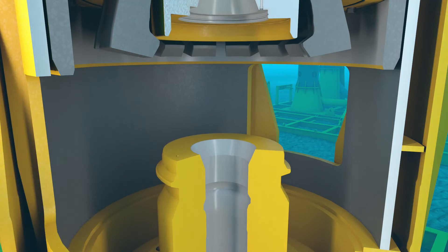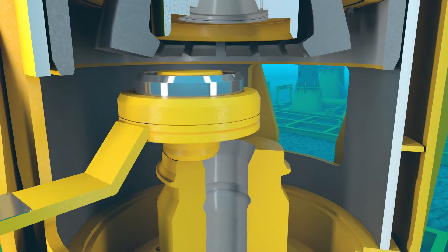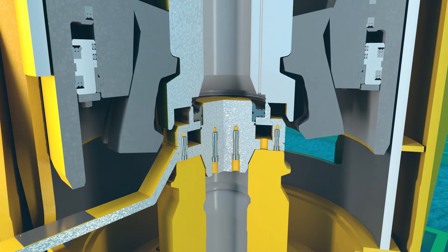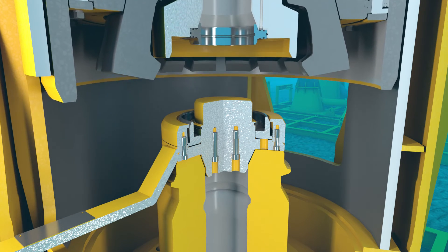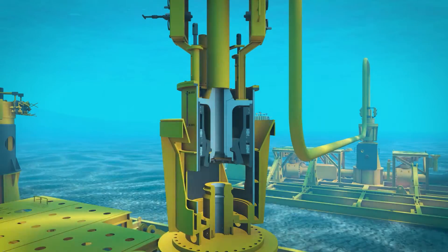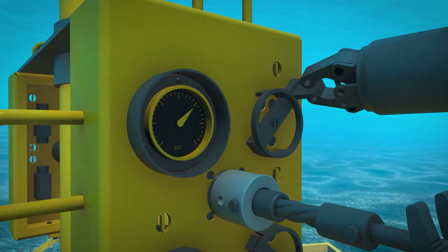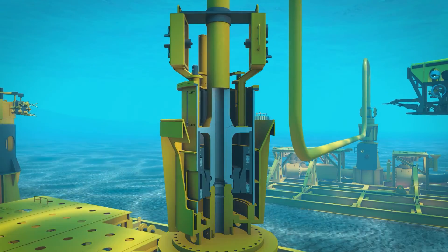The ROV will insert a new seal via the access window. Cycling the jumper one more time will capture the new seal. The tool is removed and the final jumper landing sequence takes place. The ROV will then pressure test the connection via the ROV interface panel to ensure completion of the operation.